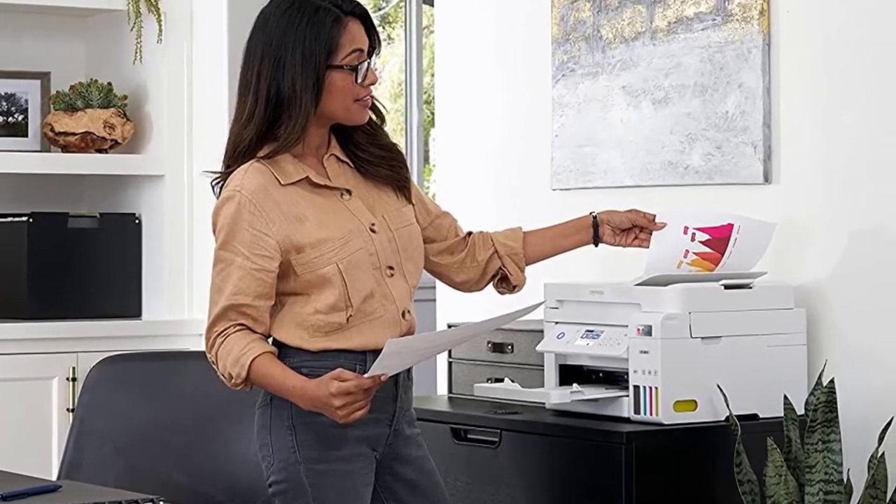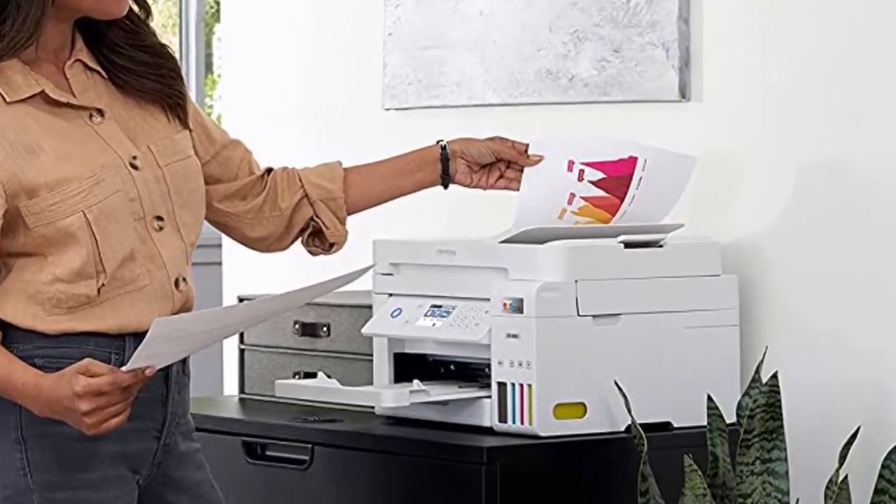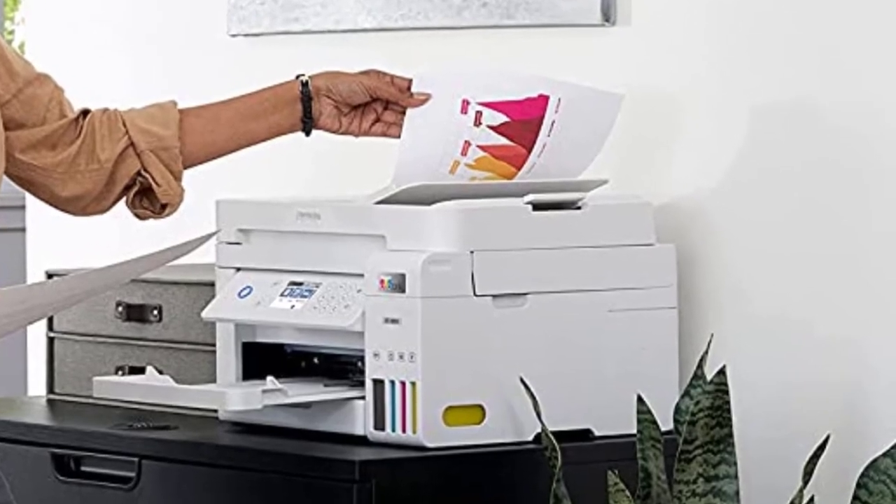It's compatible with Epson's mobile app, which you can use to print, scan, copy, and perform maintenance tasks.